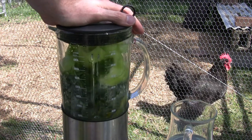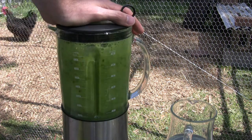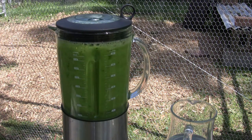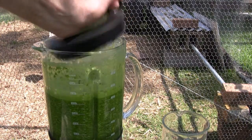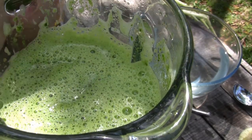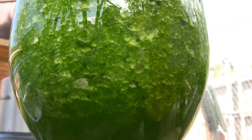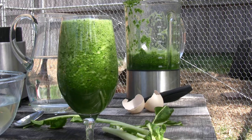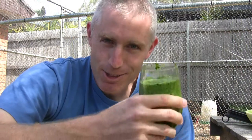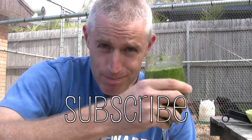Well, that's good to go. Until next time — healthy living.